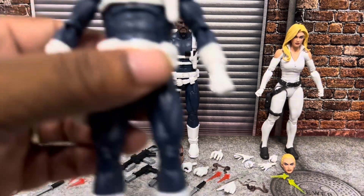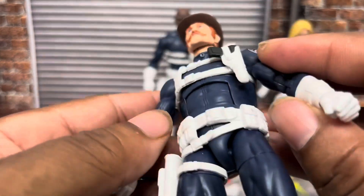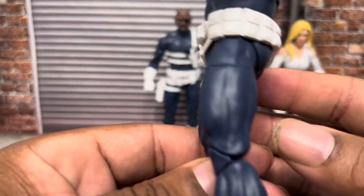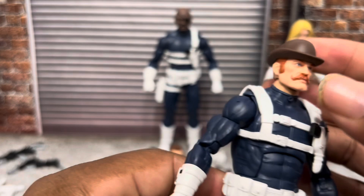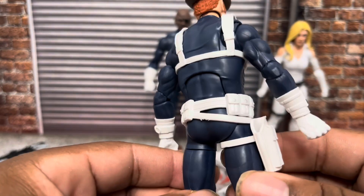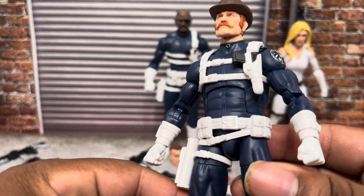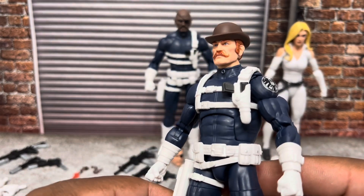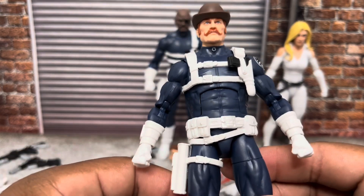We'll start with Dum Dum Dugan. He is on a cool, kind of almost stocky big guy body — he's got a little punch to him, even though he's in good shape. He is completely pinless. His bowler hat is on his head. Fun fact about Dum Dum Dugan — I believe it was in the Secret Warriors comic that Nick Fury reveals that Dum Dum is an LMD, which makes sense because he'd be thousands of years old, and only Nick Fury got to use the Infinity Formula that keeps him young.